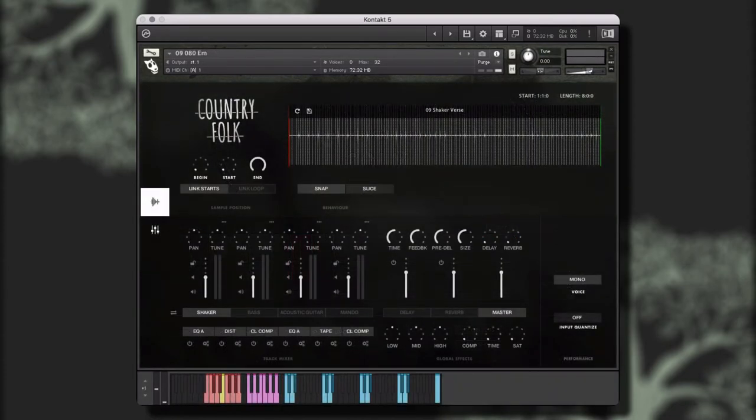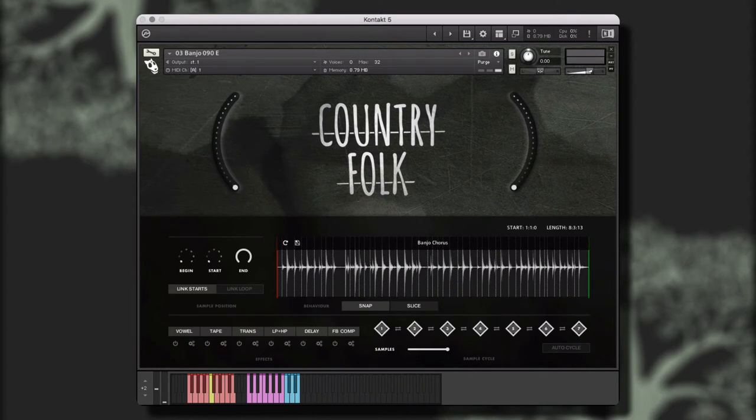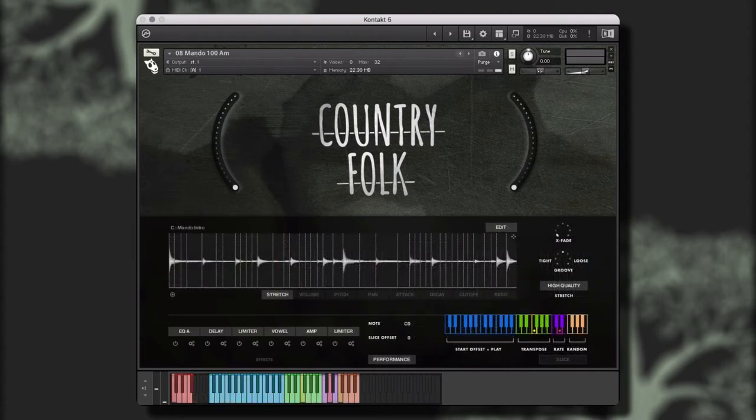The library is built on the We Sound Human performance engine for Contact Framework, making it easy to create new and unique parts from the included performances. The Contact Performance Engine Framework contains three different instrument types, each providing customizable performance, behavior, and effects controls, giving you the ability to create unique and customized performances quickly and easily. Let's take a look at each of these instrument types in more detail.